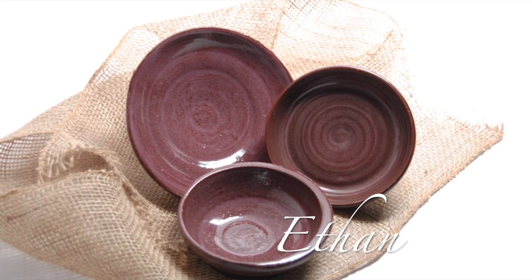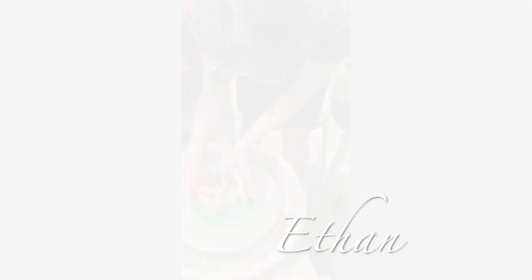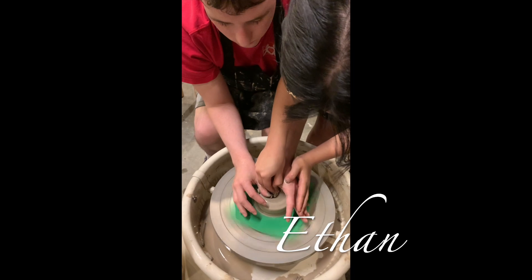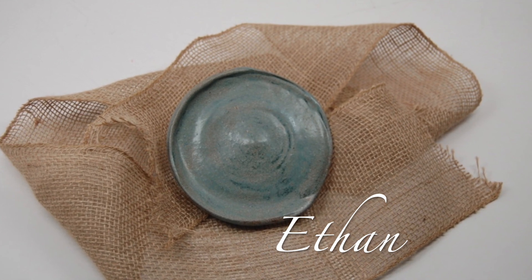While working on the first two projects, Ethan was introduced to the pottery wheel to better prepare him for his Bell Tower Artisans experience. An experience it was. When we returned for our next class, Ethan made pottery plates.